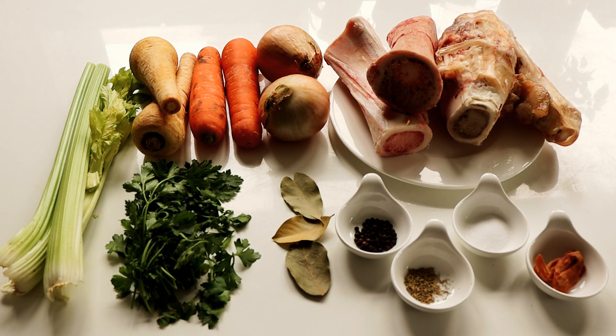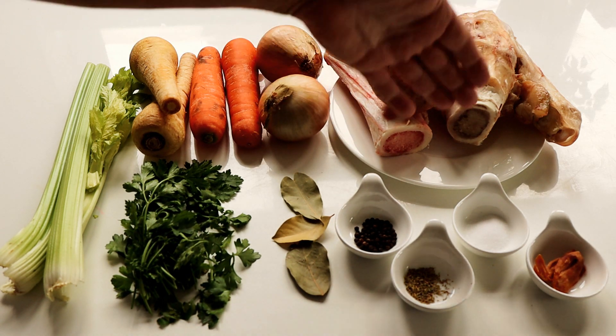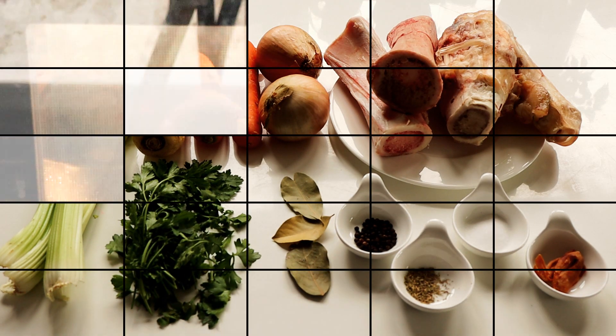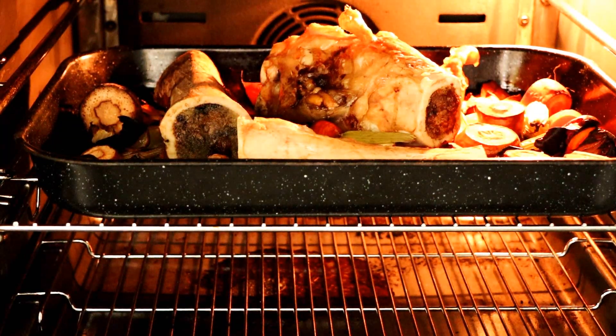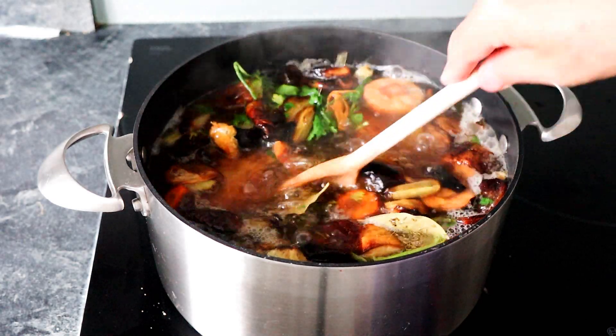For making this homemade beef stock, I'll quickly go through the ingredients. I've got marrowbone and also a knuckle. Go down to your butcher's and ask for marrowbone ideally — this is a bit of the knuckle which has got some marrow in there. In terms of weight, mine weighs roughly about two kilograms. What we're going to do with the bones and the vegetables is roast them in the oven and then they all go in the pot.